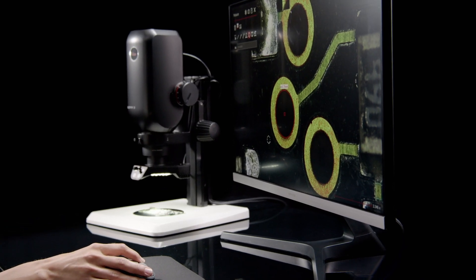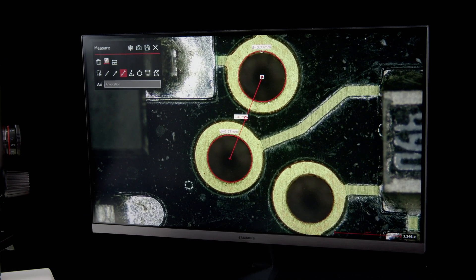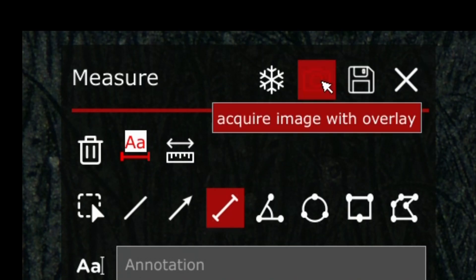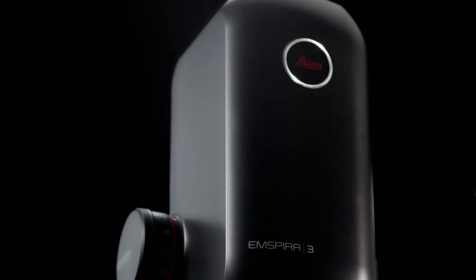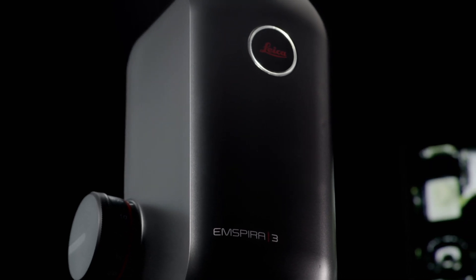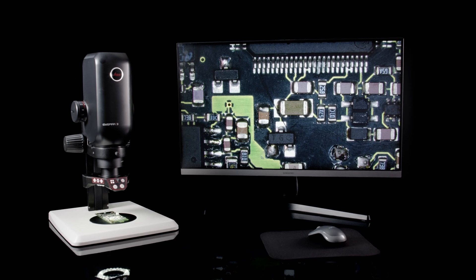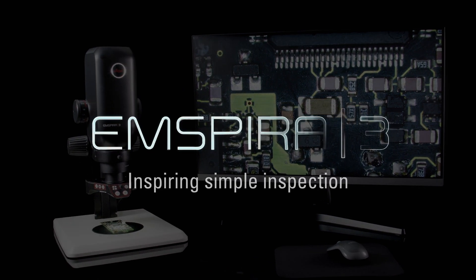Once you are done, store images and data on your local network so you can be confident they are available at any time. The Inspira 3 is an all-in-one digital solution for streamlining inspection processes while covering your needs flexibly, letting you work with confidence.